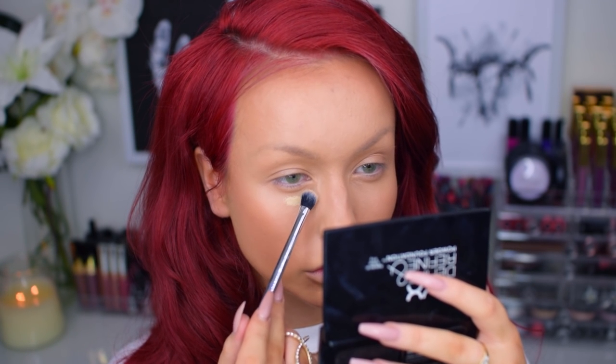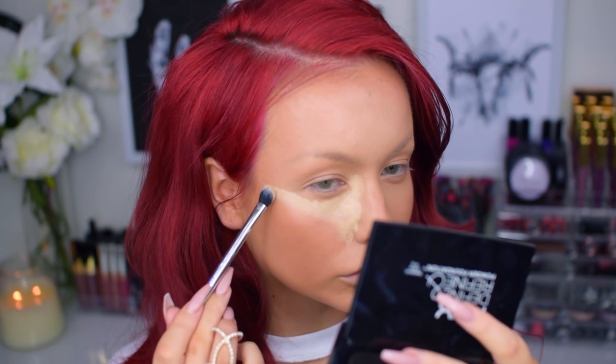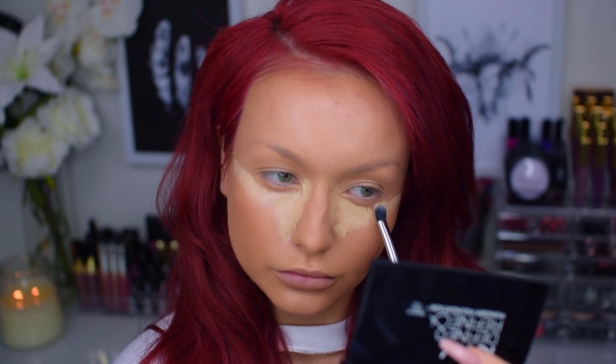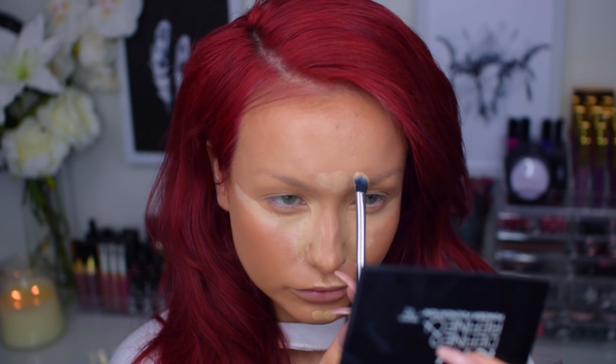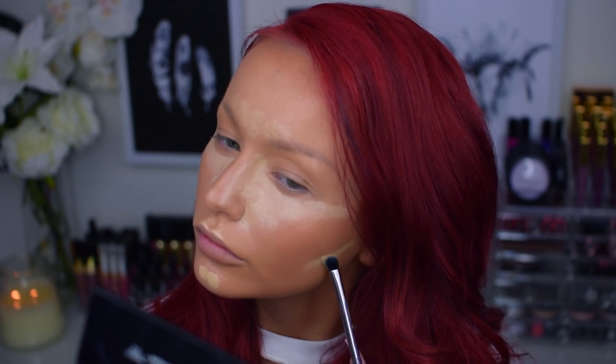Then I'm going in with MAC Pro Longwear Concealer in NC20 to highlight underneath my eyes, chin, forehead, and underneath my contour to get those cheekbones to look a bit sharper. I'm also blending this out with the same damp beauty blender.